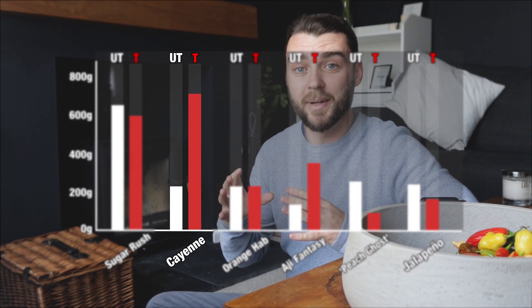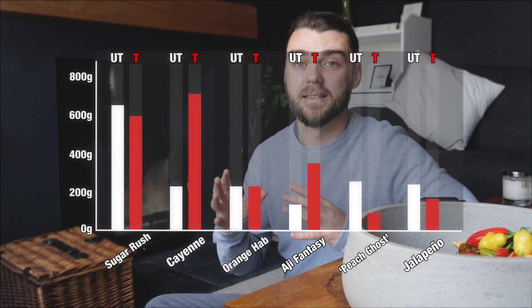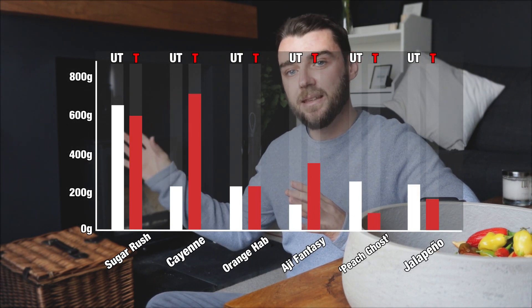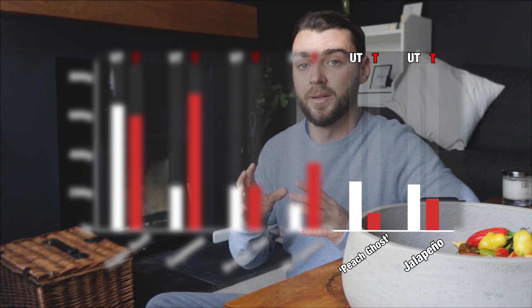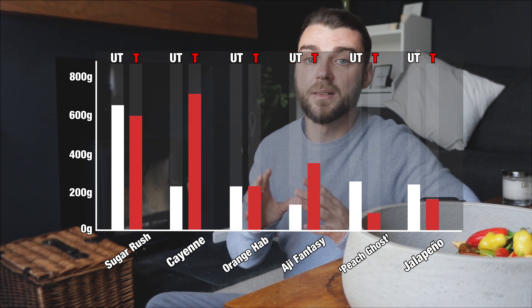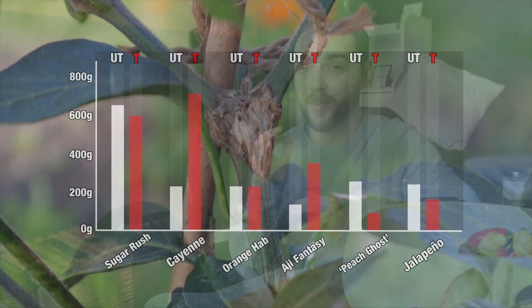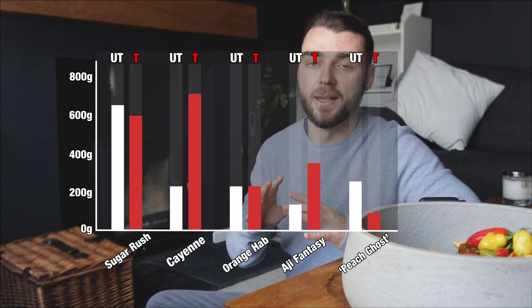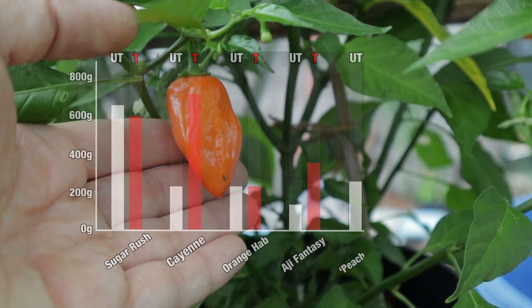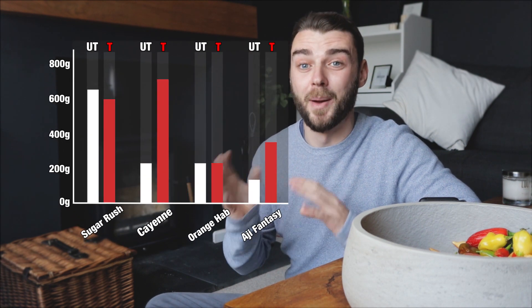With the treatment highlighted, you can see it might have made a difference for some species. There are some clear winners such as the cayenne plant and my ahi fantasy plant. But there are a lot of varieties where that isn't the case, and in fact for some varieties the opposite is true. The two results at the end of the graph — the farmer's market jalapeño and my peach ghost — are potentially misleading. With the jalapeño there was a mix-up with the seed and I think I was growing two varieties, and one plant was severely damaged. The peach ghost treatment plant was always a bit runty and never really got off to a good start.